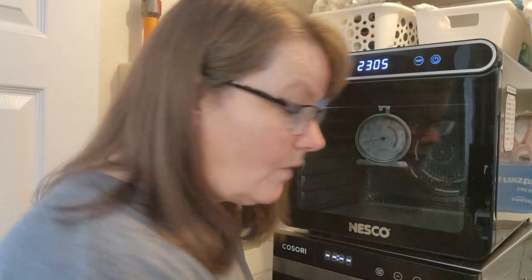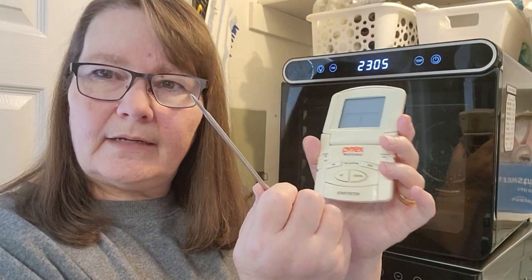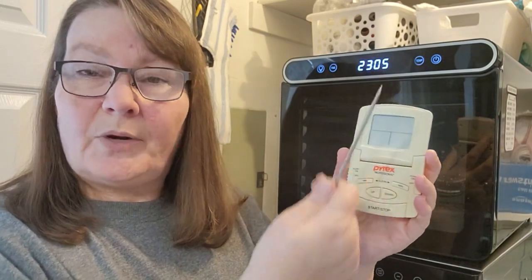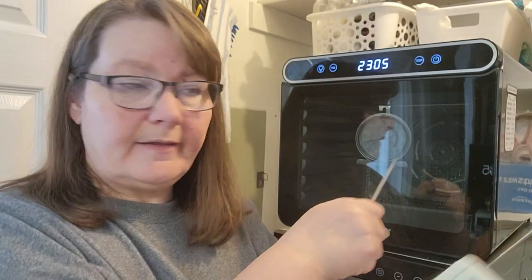Two other versions you can use: one is a probe thermometer like this, which has a wire lead that goes to a sensor at the end. You can set this machine so that when it hits a certain temperature it goes off, so you know what the temperature is reading. You put the probe inside of your machine and lay it there, and this display can just stick on the outside or on the surface, and it will tell you what your machine is running.